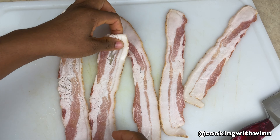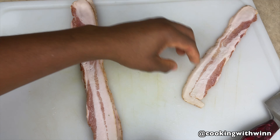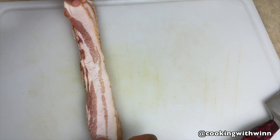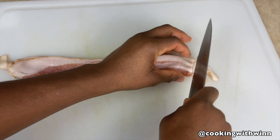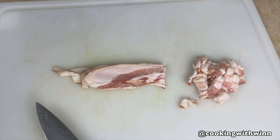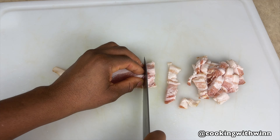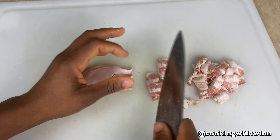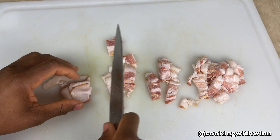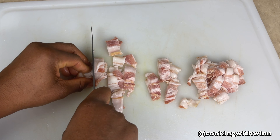The next thing you want to do is get your bacon ready. You can cut your bacon separately or lay strips over each other like this. You can leave your bacon whole and cook it on a sheet pan in the oven, leave it whole and cook it in a frying pan, or cut it into pieces and cook it in the frying pan — whichever you prefer.